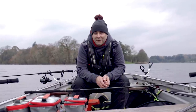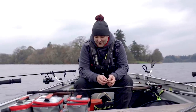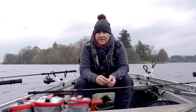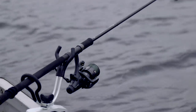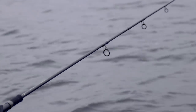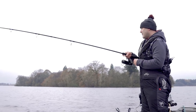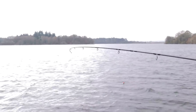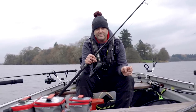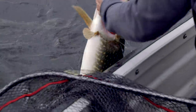We've had a couple of fish already this morning. I thought we'd do a little video on the setup I'm using today. First up is a ten foot, three pound test curve Fox Predator Elite boat rod - perfect for this work. I've coupled that with a 7000 EOS reel, well balanced, loaded with a 60 pound braided mainline. 60 pound braid might sound a lot for pike fishing, but trust me it's better to be on the heavier side - you don't want to be broke off by these fish.